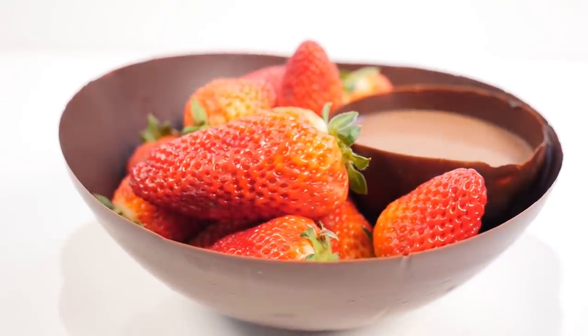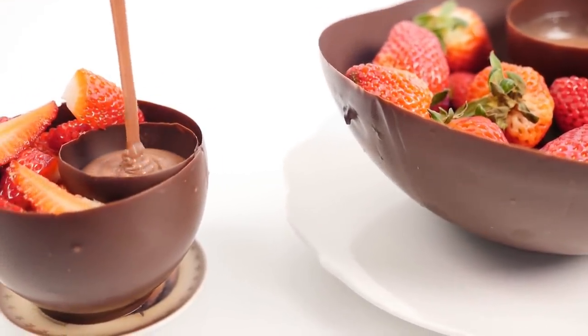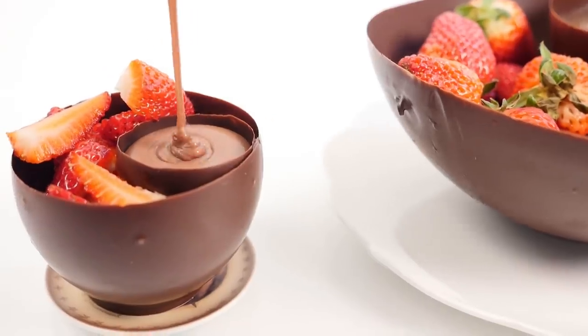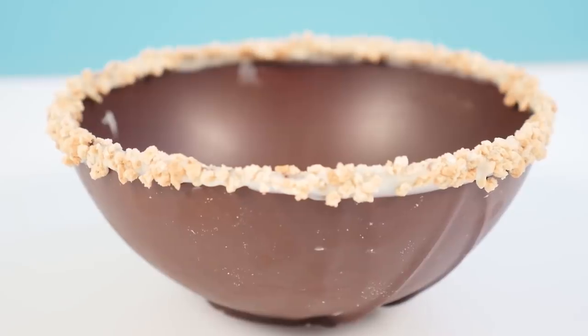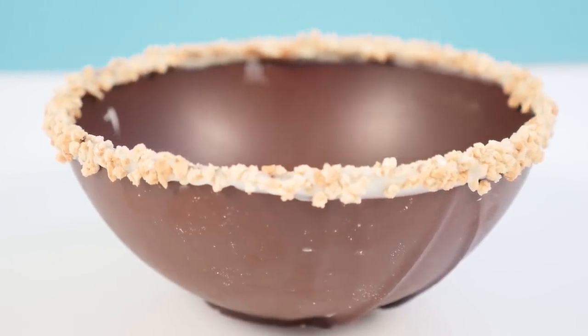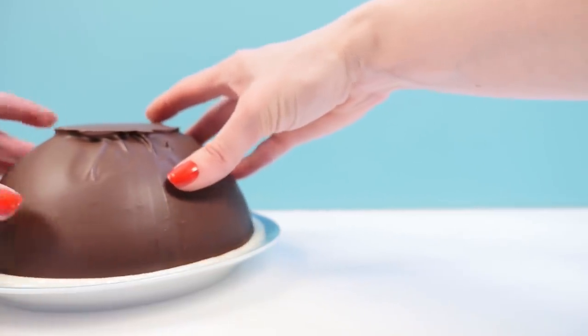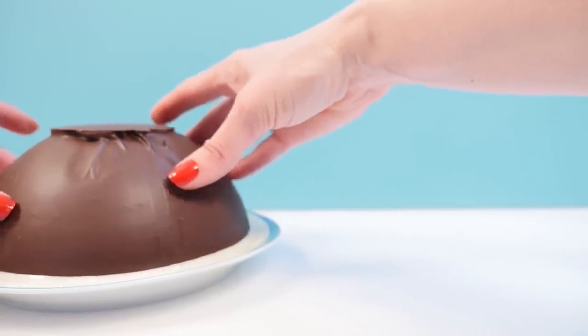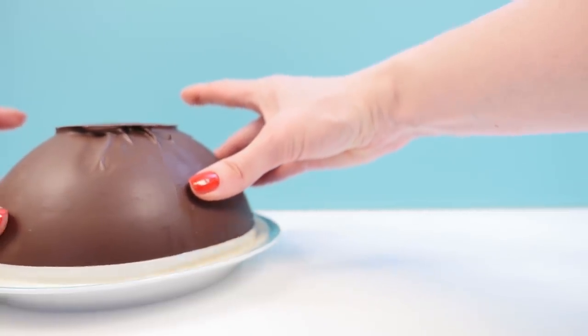This bowl is big enough to share, but you can of course make individual ones too — just use a water balloon for the outside bowl and a partially inflated water balloon for the little dipping bowl. Next we have bowls with a custom top. These are really easy: just make your basic bowl, then flip it upside down and put it onto a plate of melted chocolate. Then gently roll it in the topping and sprinkle some anywhere that it has gaps.